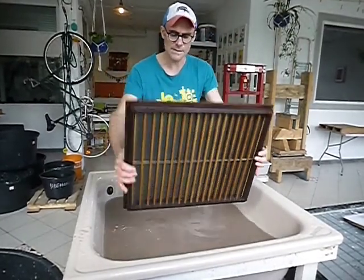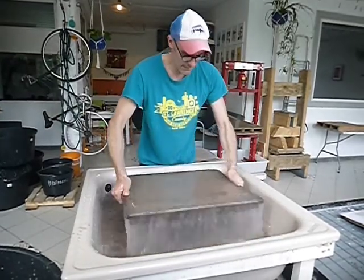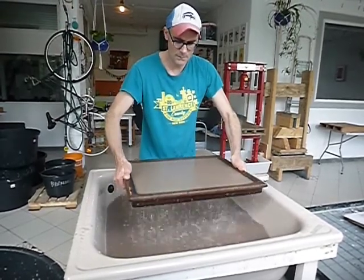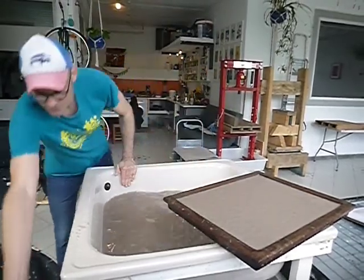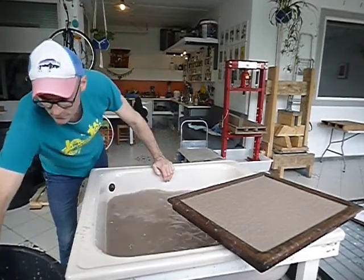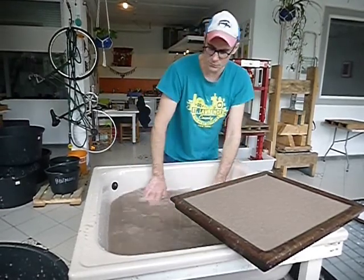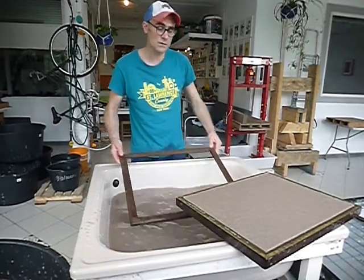Again, extending my arms out from my body, scoop it into the water all the way down, pull it straight up, gently shake side to side and to and fro, allowing the pulp to settle on the frame. So every sheet of paper that we pull, we are going to add two scoops of pulp and mix it up. In this way, we are able to maintain a consistent thickness to our sheet of paper.